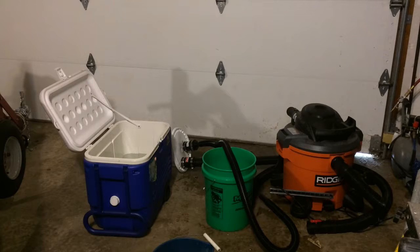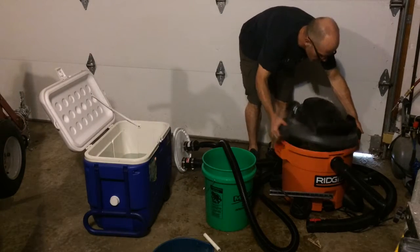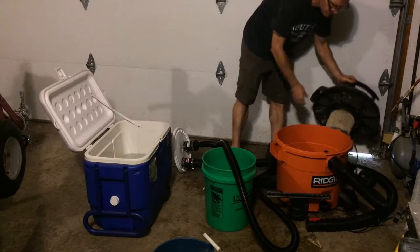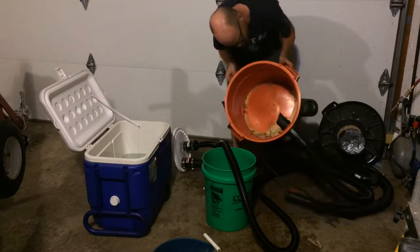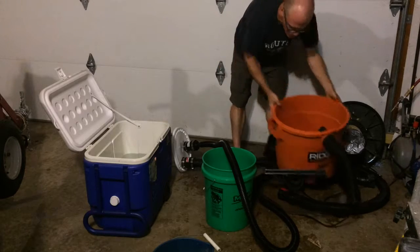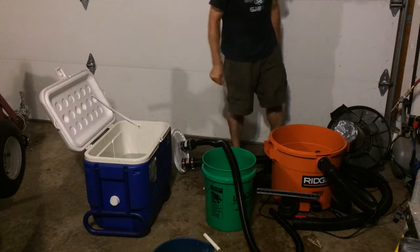Have you ever had a small spill that you need to clean up? You'd like to use a vacuum but you either don't have a wet vac, or you have a wet-dry vac that has dry stuff in it and you don't really want to empty it all out. And possibly this spill is in an inconvenient place like a basement. Here you can see I have a vacuum with dry sawdust in it and the dry filter on it, but I don't want to change it over to the wet filter and do all of those kinds of things.